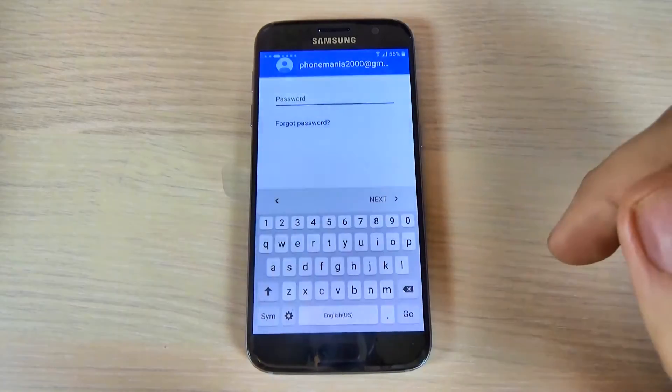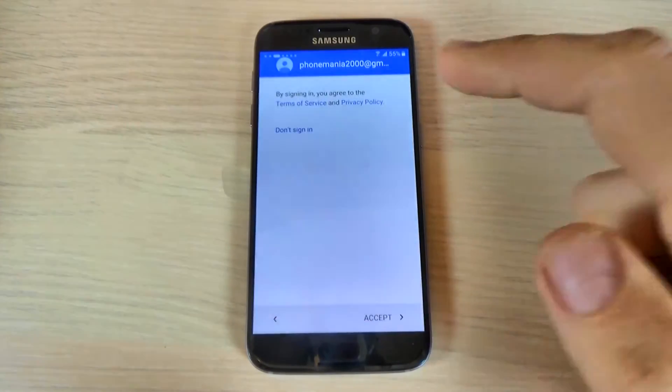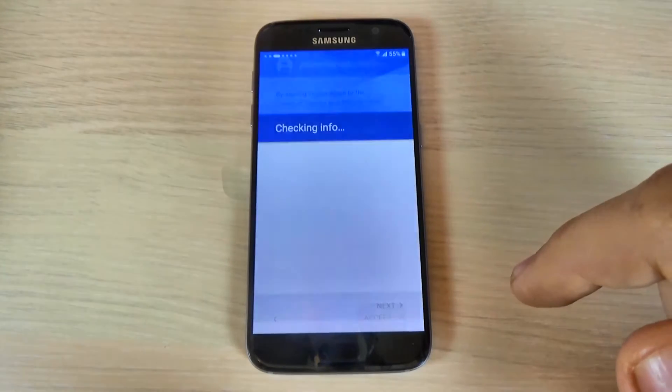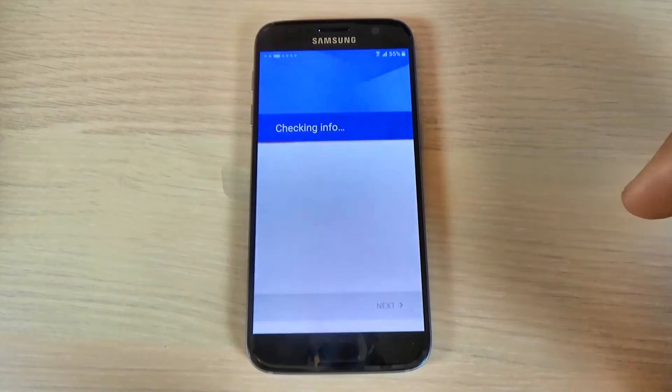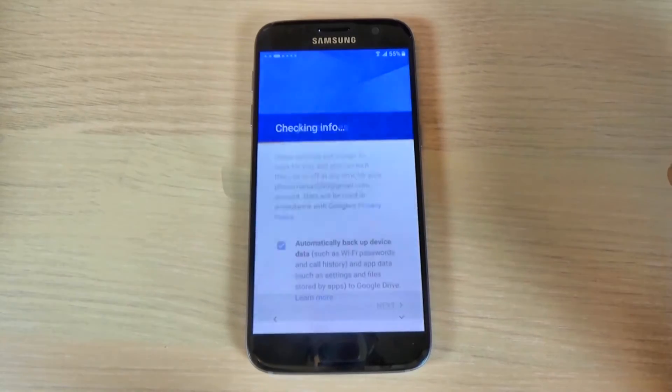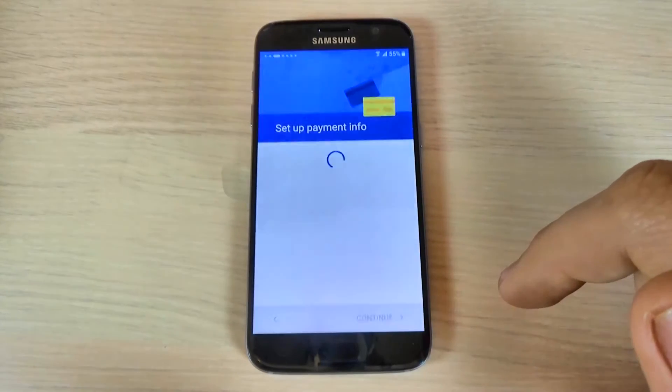I will enter my password now and hit next. Then hit accept. Now again it's checking some info. Now just scroll down and hit next.